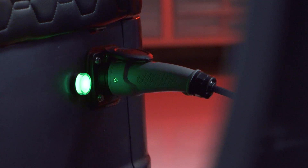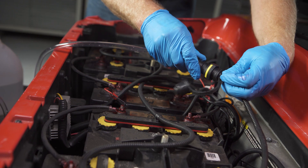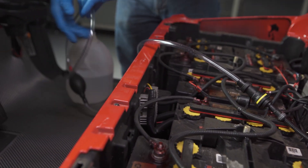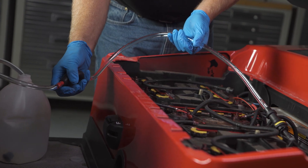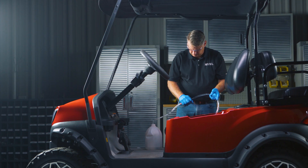Upon completion of the charge, the indicator will go to a solid green light. After charging is complete, check the water levels and fill to the manufacturer's specification. Note that every battery manufacturer's specifications are different. Some batteries may have a max fill line marked in the neck. It is very important not to overfill the batteries, as doing so can lead to leaks, battery damage, or even a battery explosion.